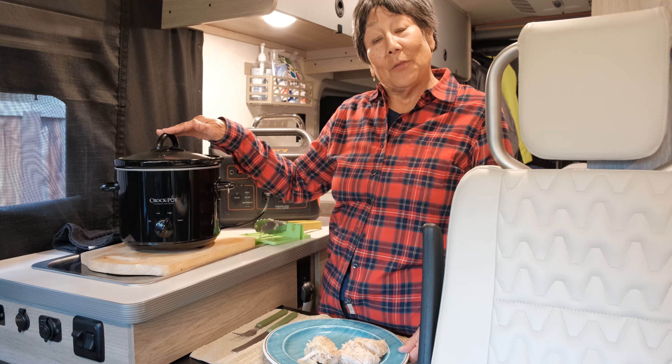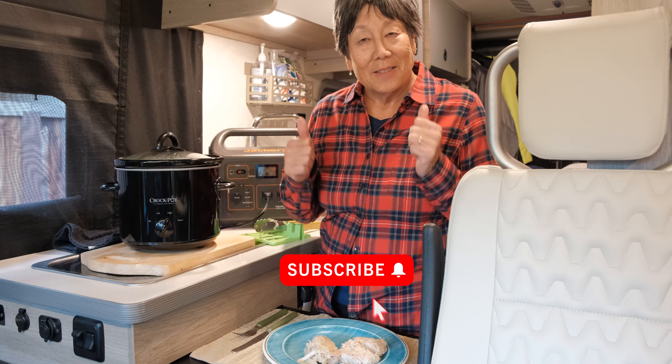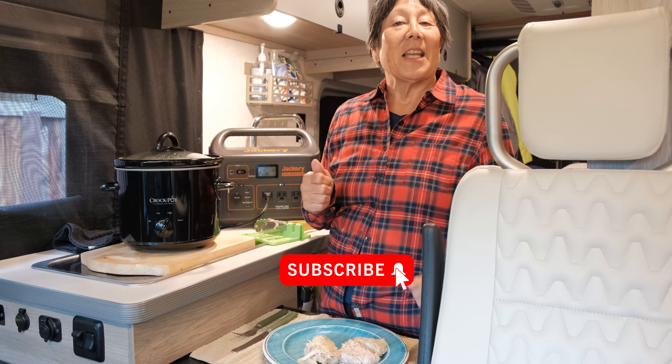If you like this kind of content please give us a thumbs up. Don't forget to like, share, and subscribe. We'll see you next time.